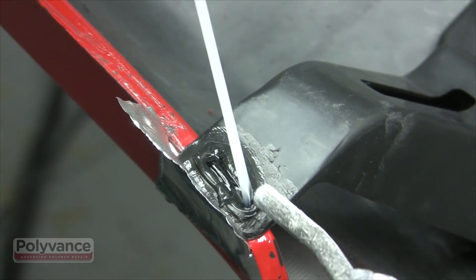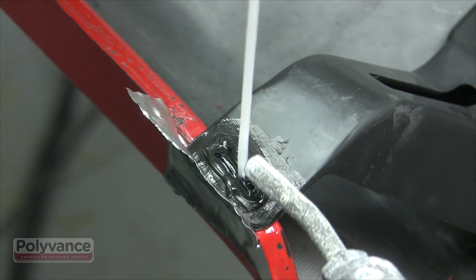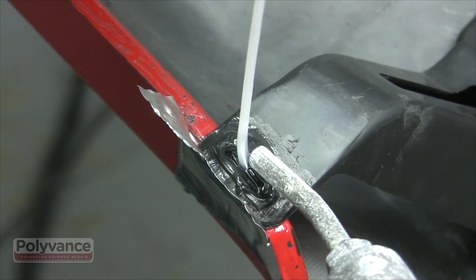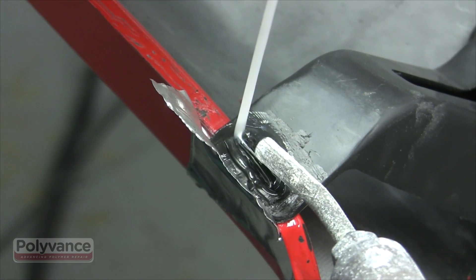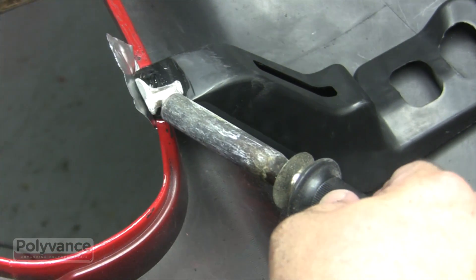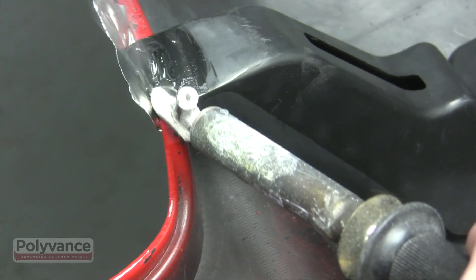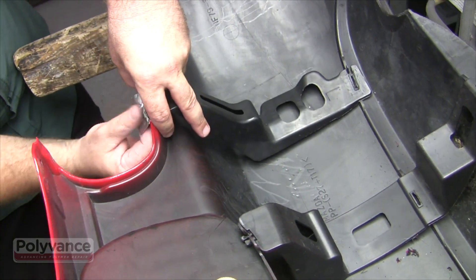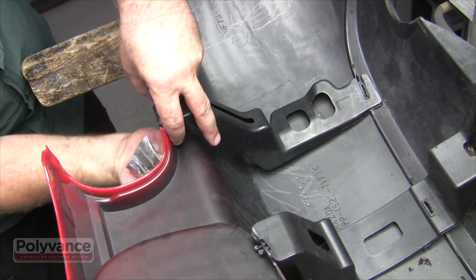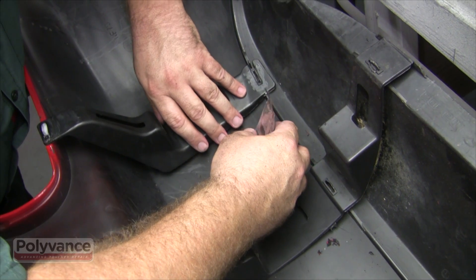Melt and apply several passes of the welding rod to fill the slot and build up on the top side so you can mushroom the material over the reinforcement to hold it in place. Finish by smoothing the protruding welding rod and spreading out onto the reinforcement with an airless plastic welder. Once the first weld is completely cool, remove the aluminum tape and reapply on the other side to hold it in place for the next weld.